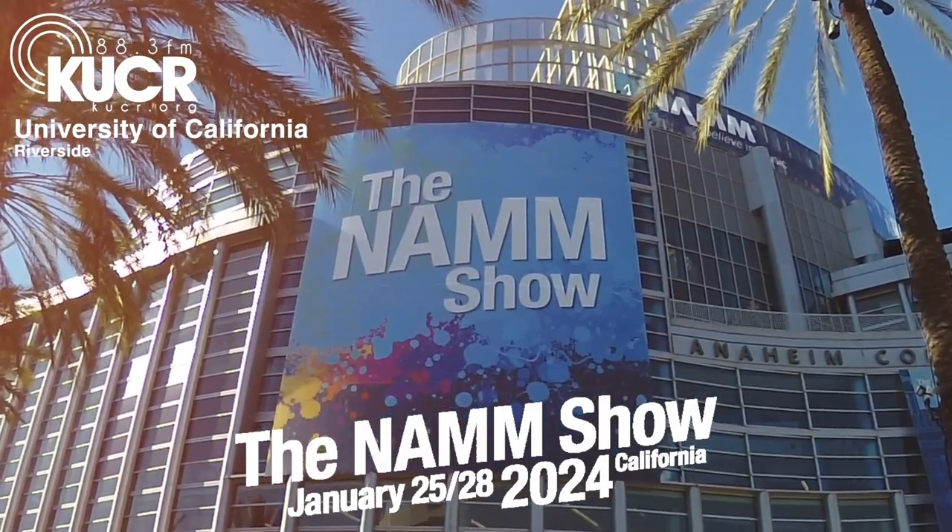What's up, guys? It's Cullen Mack. We're here at NAMM 2024 with KUCR at the Thimble Slide booth. I've got one on my finger right now. I'm here with the inventor, Cole. Cole, tell me a little bit about your product.